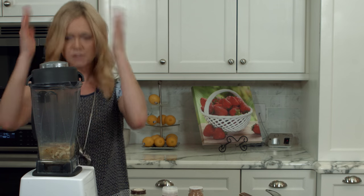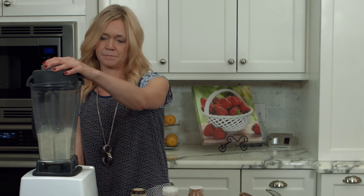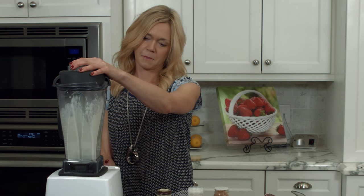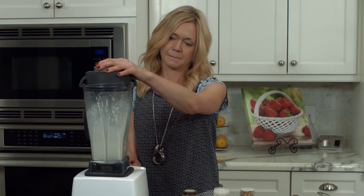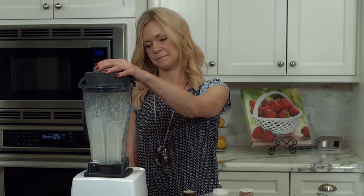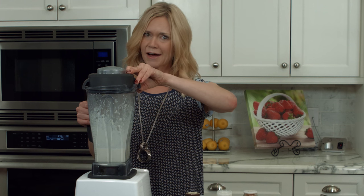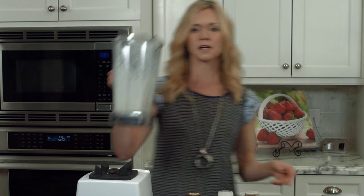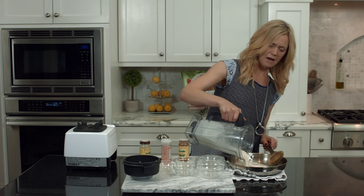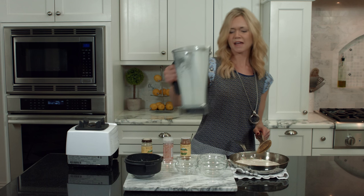Plug your ears — we're going to whirl it all together. Now for the final step and secret number two: pour the mixture back into the skillet and heat it up for about six or seven minutes. This is really going to give you that rich and creamy texture and the depth of flavor.